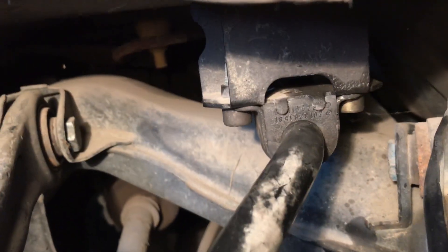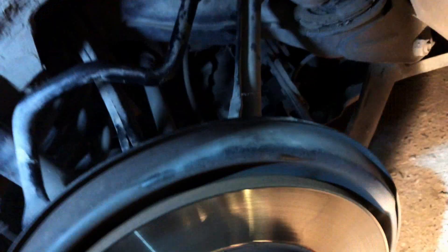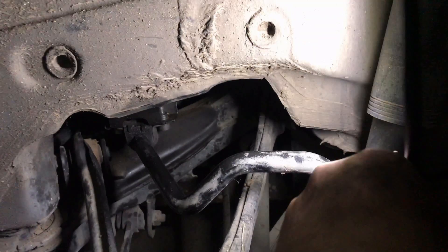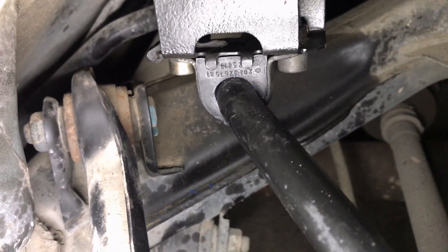The torque spec is 20 Newton meters for the bolts, but it is impossible to use a torque wrench here because it is a very tight place. I tightened them by hand with feel and I think everything will be fine.